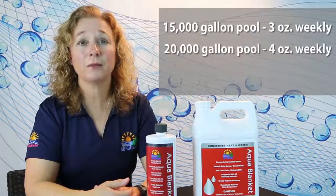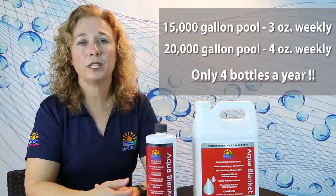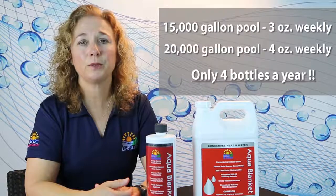A 20,000 gallon pool uses 4 ounces weekly. On average, you will only need 4 bottles a year to suppress evaporation in your pool.